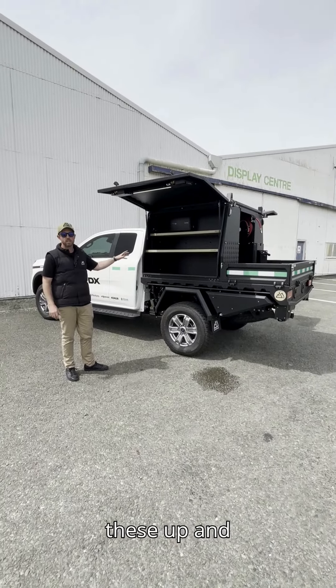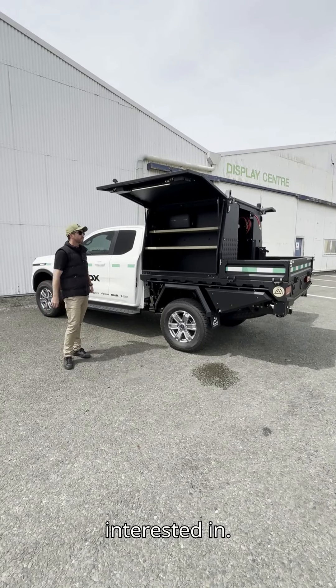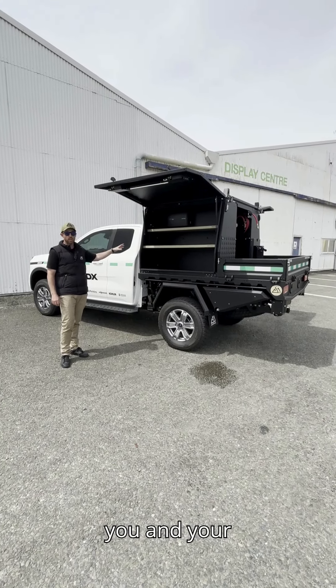There are heaps of different ways of setting these up, and that really points towards the modular nature of our system. If you're interested in talking to us about a setup similar to this, we're all ears — we're here to help and make it work for you and your company.